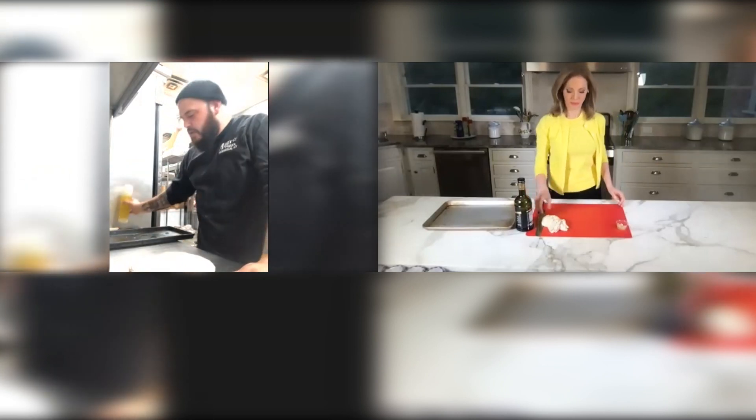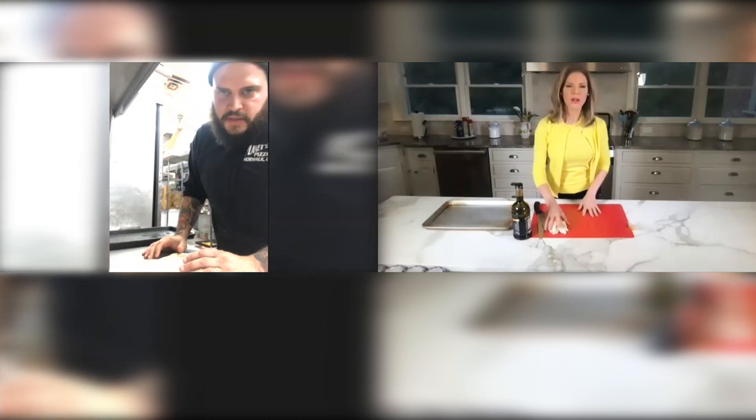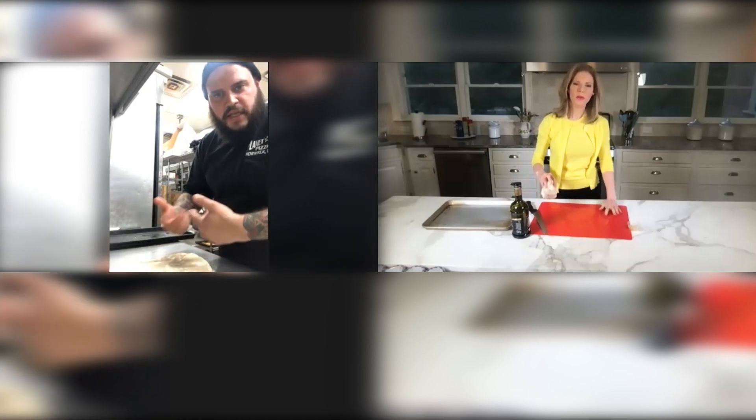First, you just need your dough. You're going to put a little olive oil down, just so that it doesn't stick to the counter — it's easy to work with, it's easy to roll up when you're ready. Why not flour? Well, the flour's not going to let it stick together when you're trying to make that roll. It's going to keep wanting to come separate.